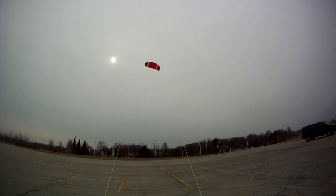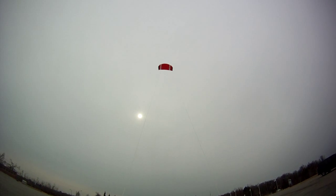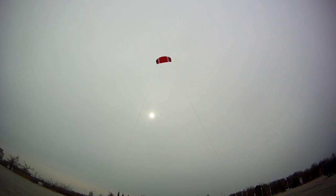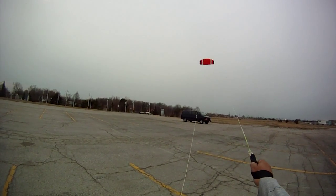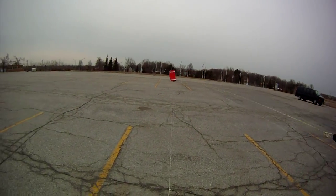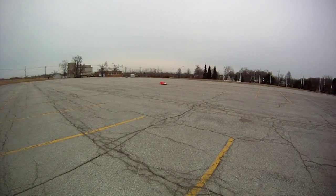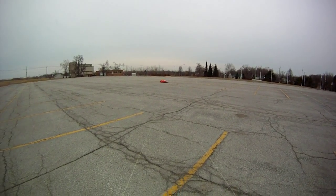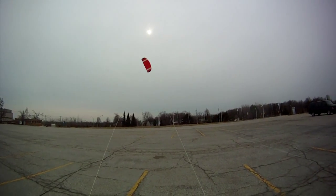Let me see if I can set it down. Just move it forward. It's very steady. Let's bring it down. Let me see if I can start it back up again. Oh yeah, it's a good setup kite.